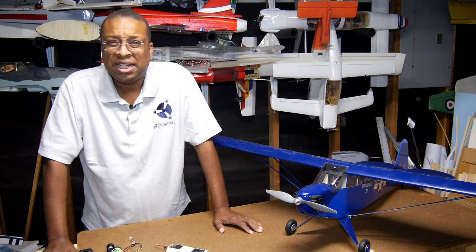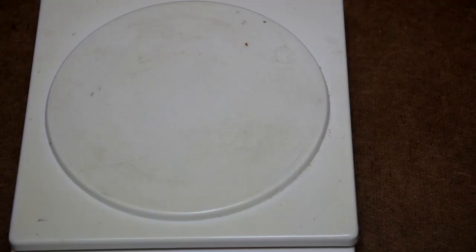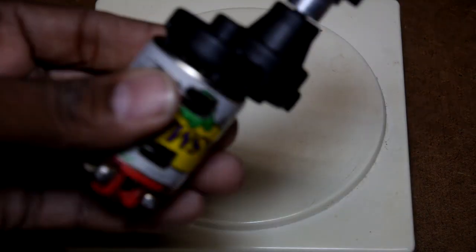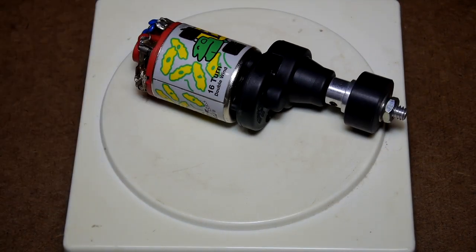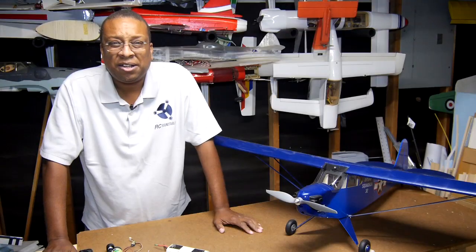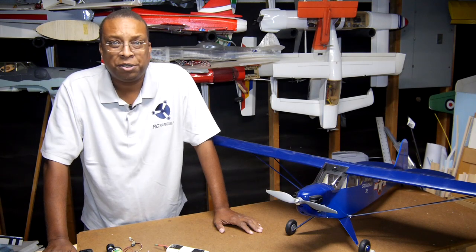Out of curiosity I weighed the old setup. First was the battery pack — wow, one pound one ounce. Then the old gearbox motor — just over seven ounces, about half a pound. So it comes in right at about 24 ounces, or about a pound and a half. Compare that with the new setup, which is only about 10 ounces — much less than half the weight.